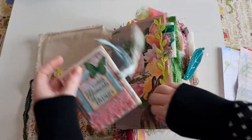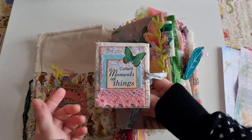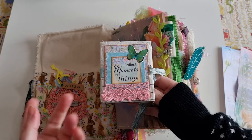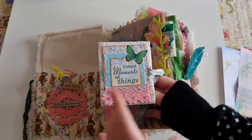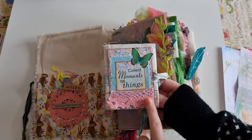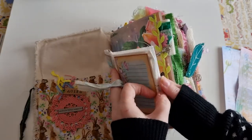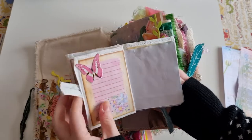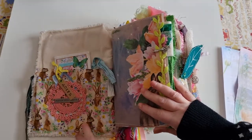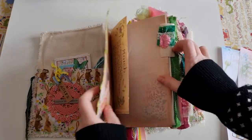Also in the front of this journal is this little piece. A few years ago this used to be called the Spring Hop — a handful of creators all uploaded on the same day and you could hop from one channel to another. I took part in one of those before the world turned upside down, and this is what I actually made for that challenge. It's the last one I have left so I wanted to keep it in here rather than in any other journal.